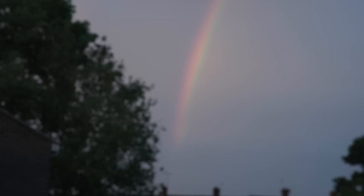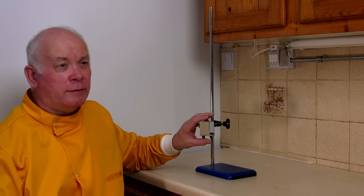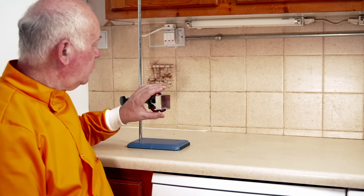We all know that the sun isn't made of white light, but it's in fact made up of many colours. We see it in the rainbow. But what we want to do in the lab is to have a look at this, and we're going to have a look at using a prism like this. Many of my students have never actually seen one of these in action, yet it's something we talk about all the time.